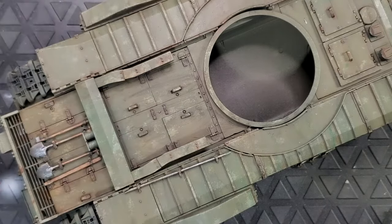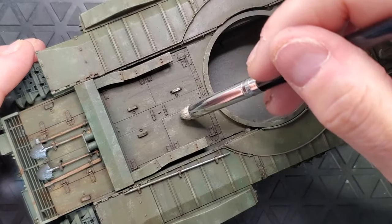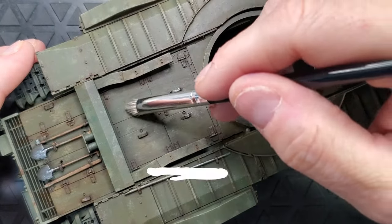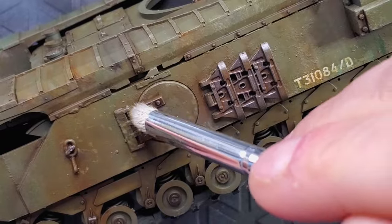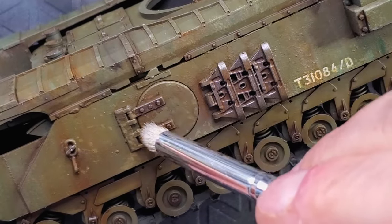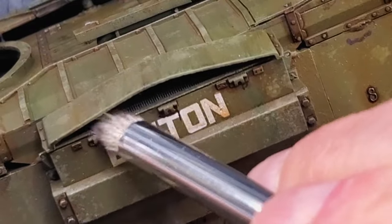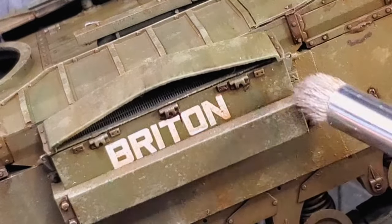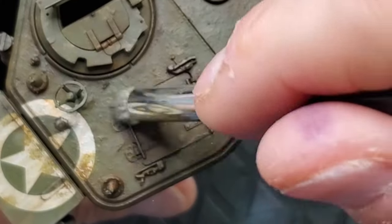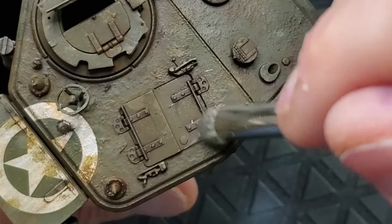Another trick you can do is just a light dry brushing with oily steel — I think that's the color. You just basically do a really light dry brush into all the nuts and bolts, your tank tracks and basically all the raised area — not the recess area, but the raised area. You're just going to do a really small dry brush of the oily steel color. This way, it's going to make your model pop a little bit more because you applied a pin wash just before, and now you're just going to apply some kind of highlight to all the raised area.